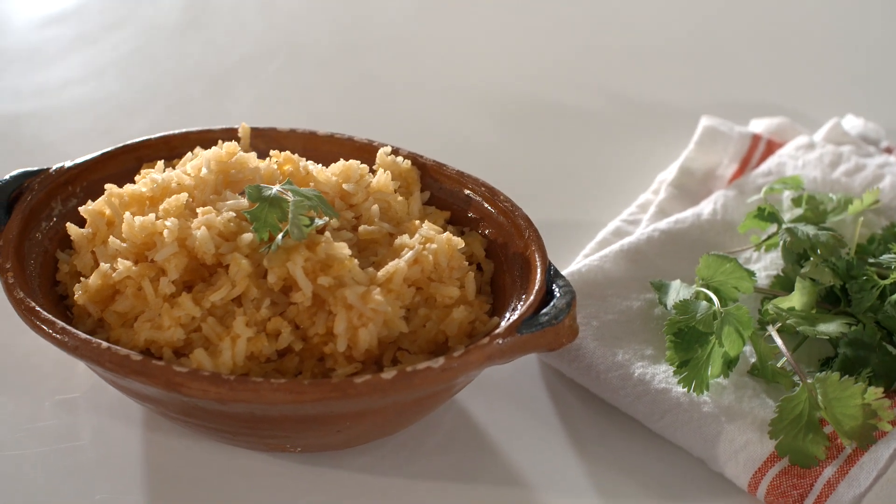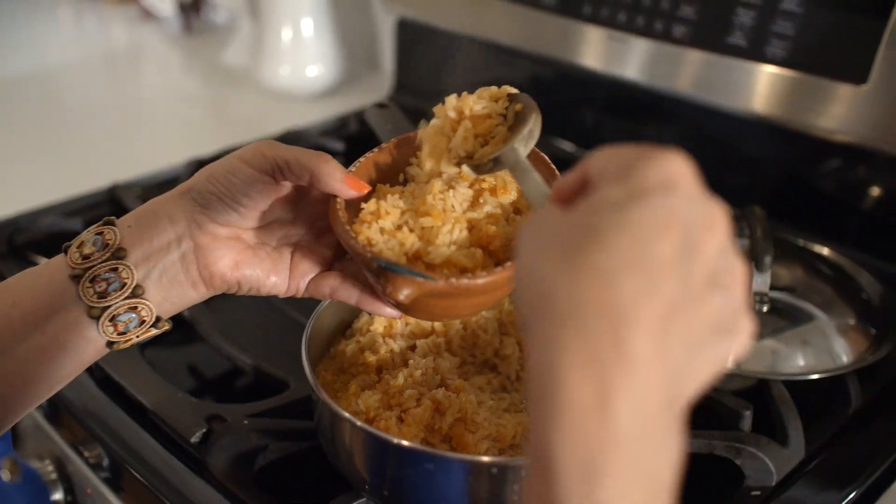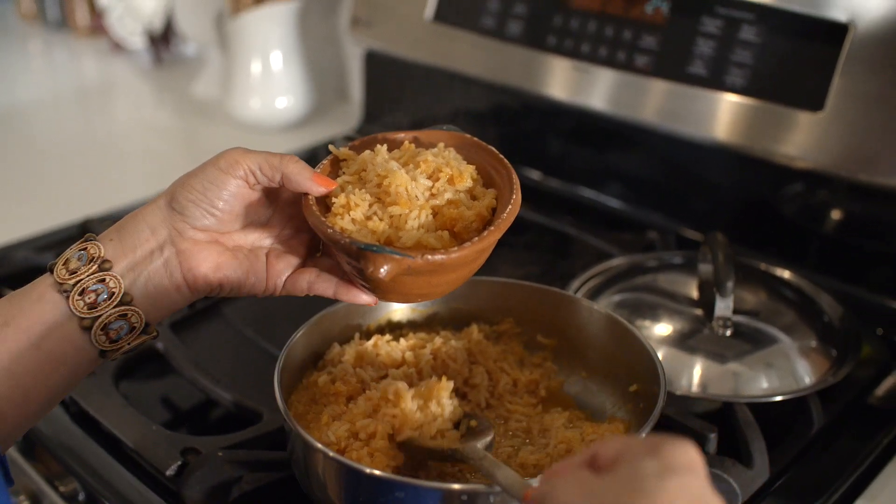Today we're going to make for you some Mexican rice. It took me a few tries to learn how to do this. My mother was always at my side and I was very young then. The first time I remember it came out really mushy. The second time it was crunchy. Let's say another two times that I tried it, it came out great. Today we're going to do the recipe that you're going to do in your home and it's going to come out perfect.